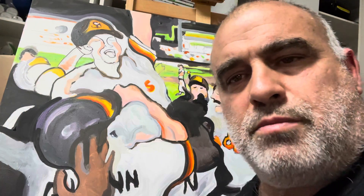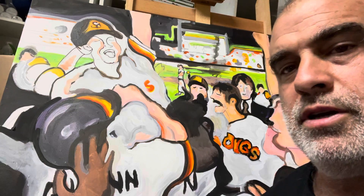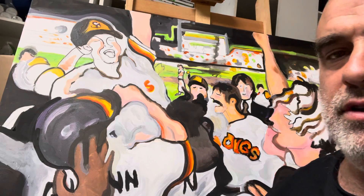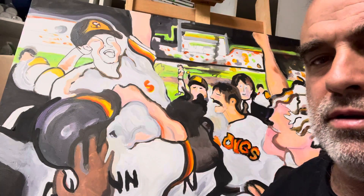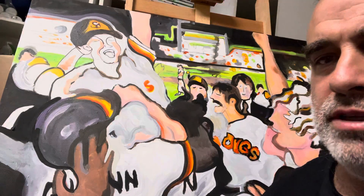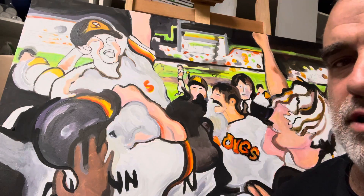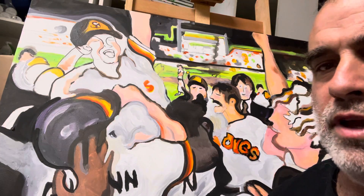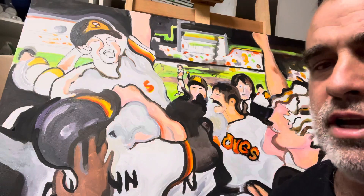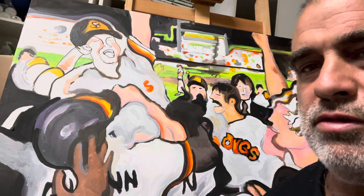Hi everybody, this is Michael Rosenblatt. Thank you for joining me. I'm here to talk about how to achieve exciting paintings in sports art. What I wanted to stress from the very beginning is contrasts — not subtle colors, but real contrasting colors.